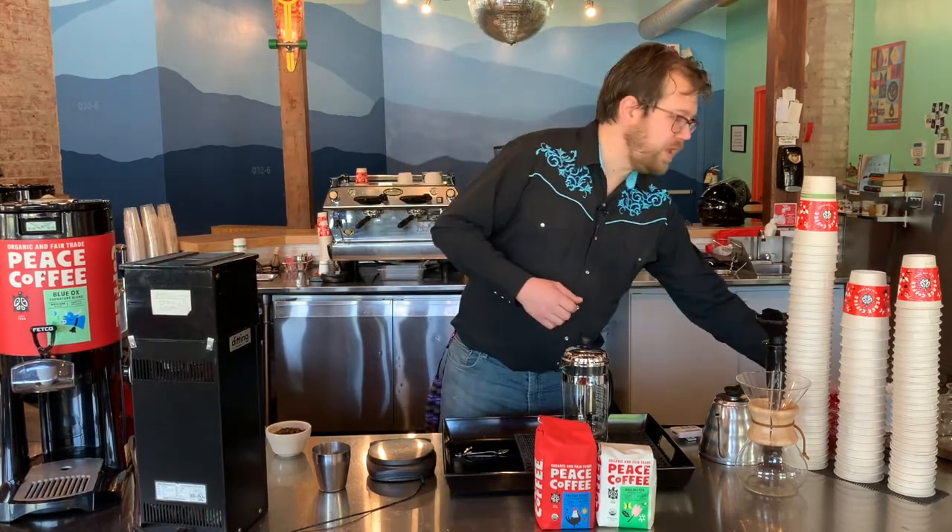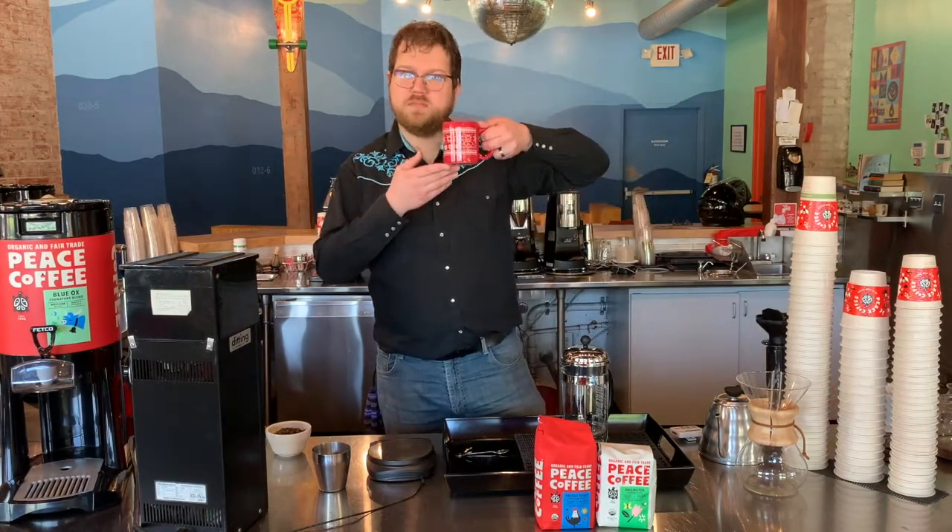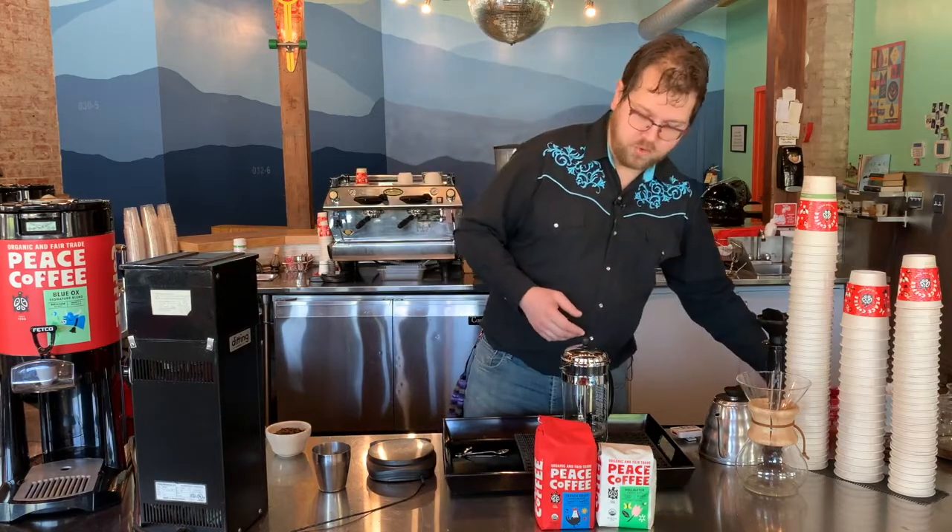And that's going to be about three mugs that look like this — two to three, depending on how full you fill them.